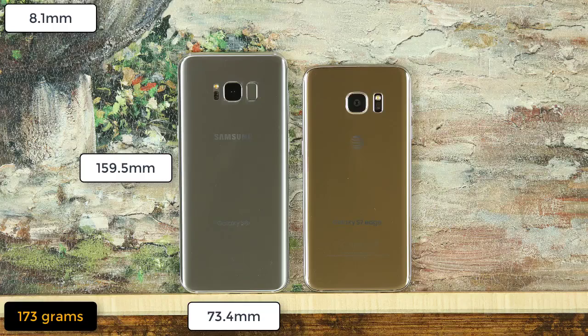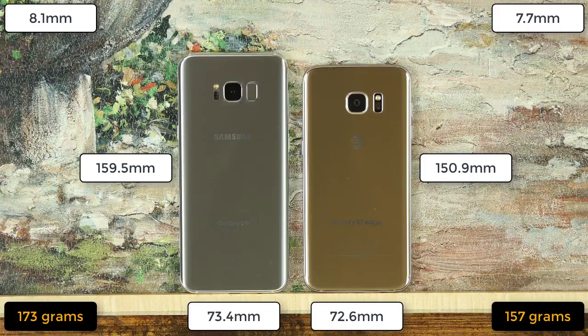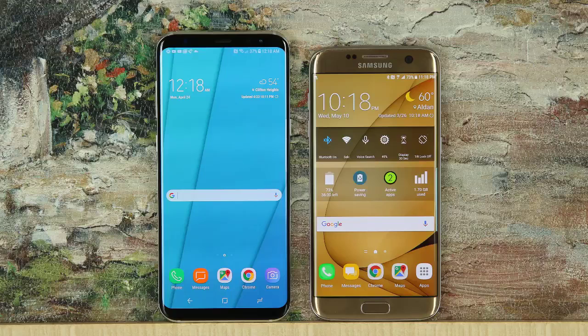Now let's talk about the dimensions. The S8 Plus measures 159.5 mm in height, 73.4 mm wide, and 8.1 mm thick. It weighs 173 grams. The S7 Edge measures 150.9 mm in height, 72.6 mm wide, and 7.7 mm thick. It weighs 157 grams. The S7 Edge has an overall smaller form and weighs less, but the differences are not that dramatic. What does matter is how both phones actually use the total surface area, which brings us to the display.